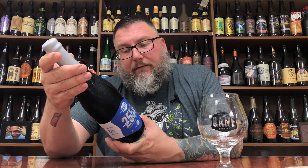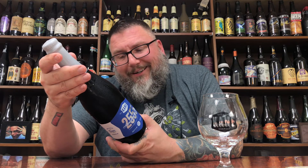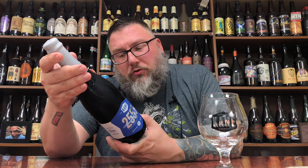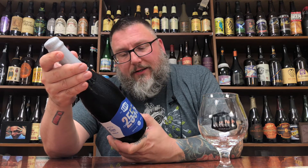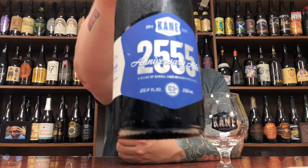On the back it says, to commemorate our seventh anniversary, we aged Belgian style quadruple in rye barrels for a year, then blended in our previous anniversary ales. Marries the complexities of its individual components with a little piece of our past. Enjoy now or in the future. 12.5% alcohol by volume.